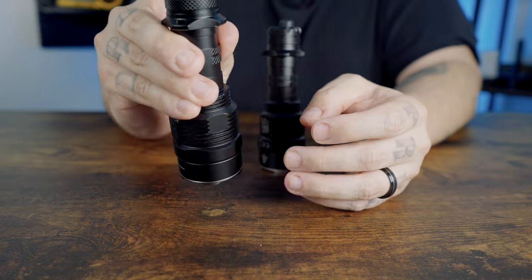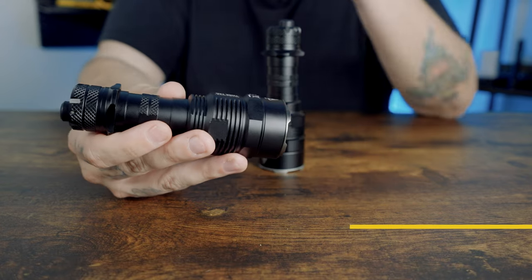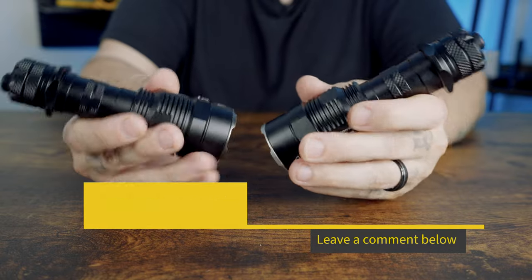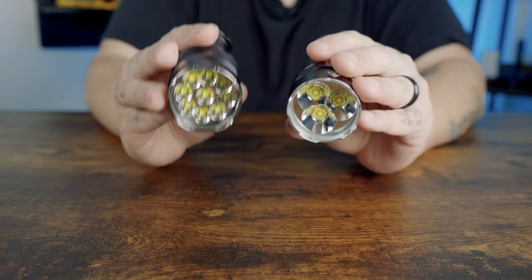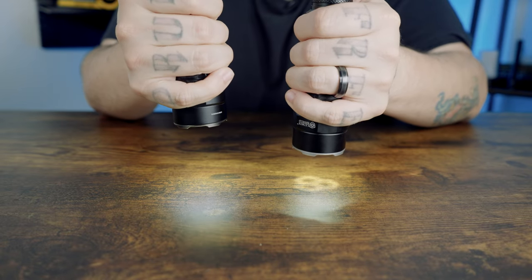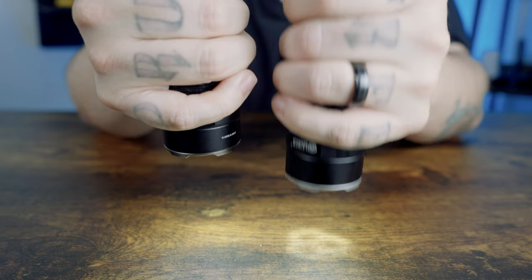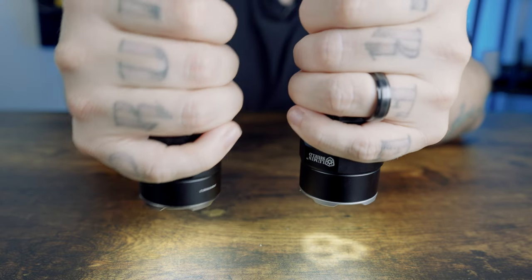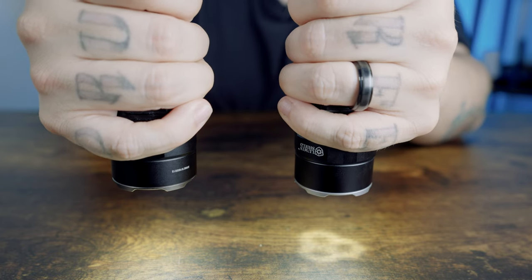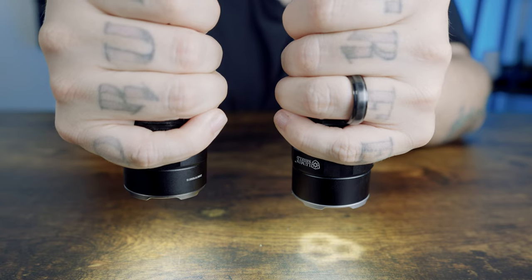The TAC has a strobe mode while the Pro replaces it with lumen shield — which raises the question of whether lumen shield will eliminate strobe altogether. The beam shape is also different: the three 9-core UHI-40 Max LEDs produce a more pronounced beam shape and appear to have a different white balance color compared to the TAC.